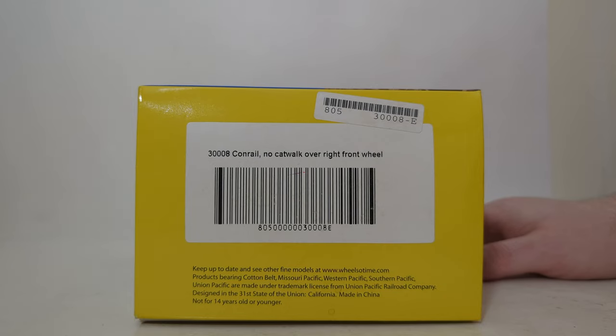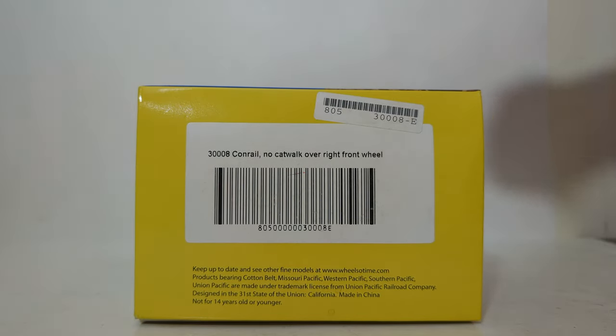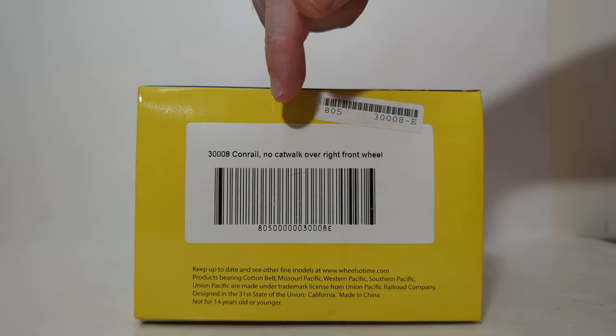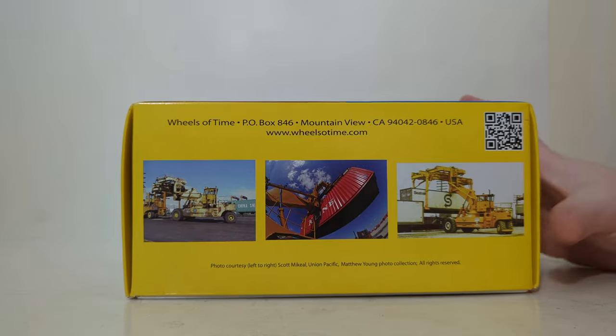Wheels of Time did several different versions of this. I'm aware of at least a dozen that are out there. The one that I have is the Conrail version with no catwalk over the right front wheel. There are several different variations out there.